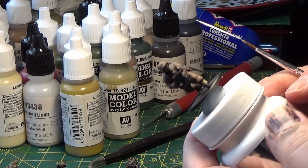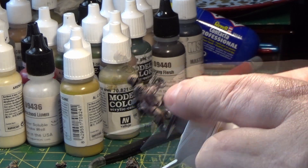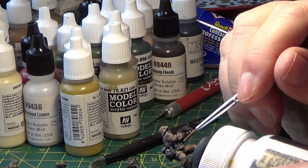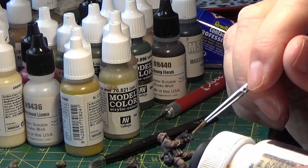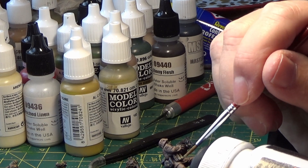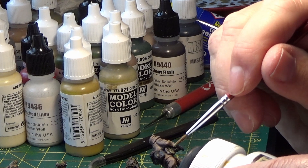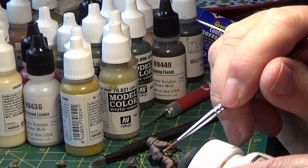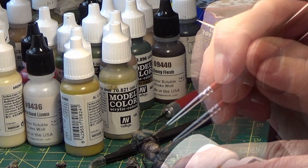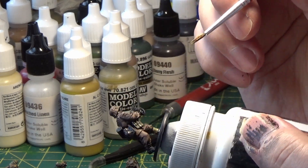Some of them have got ammo pouches that will also be painted German beige. If they're carrying extra ammo pouches for the machine guns or the STG 42s or 44s — I always get that one — this will get a light coat as well.